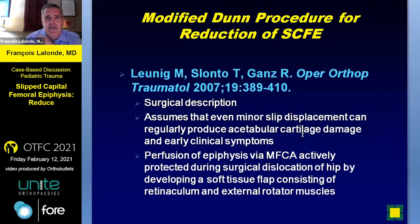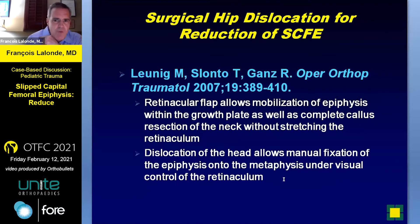A couple of papers to conclude. Starting with some early studies from 2007: even minor slips can produce cartilage damage. You have to protect the blood supply to the epiphysis using that soft tissue flap — that's the key part of the surgery in my opinion. It allows you to mobilize the epiphysis while preserving the blood supply to the epiphysis, and then doing a good job resecting the callus. Whether you do this for stable or unstable, mild or severe — it's usually reserved for the severe cases obviously.